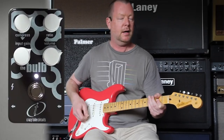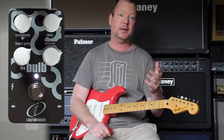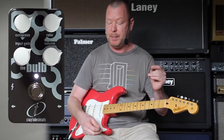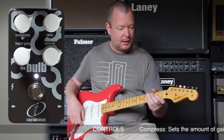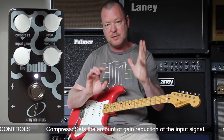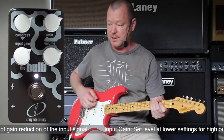It's so smooth — there's hardly any bloom at all. I know it's very hard to demonstrate a high-quality compressor such as this on YouTube because of the nature of YouTube, but I'm going to do my best. I can feel that it's shaving off a little bit of the highs, it's smoothing out the tone, it's getting rid of those spikes, but there's none of that bloom stuff that you sometimes get with other compressors.